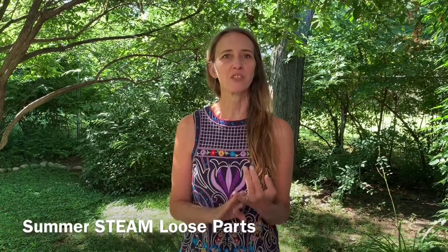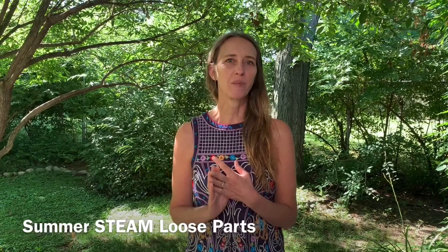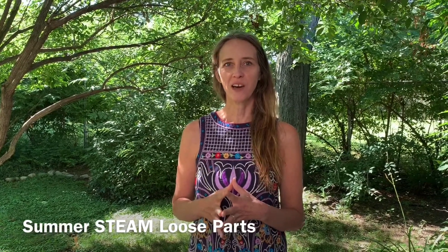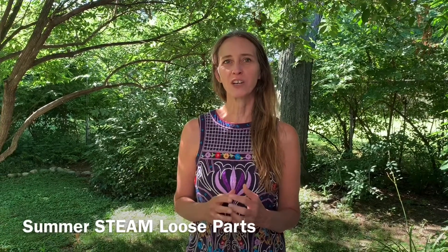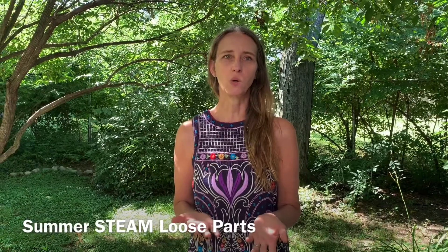That could be items from nature, it could be things you find around your house, it could be art supplies you get in your kit from the library. But this morning we are going to go on a walk around my yard, gather objects, and then make some art in the style of Andy Goldsworthy.